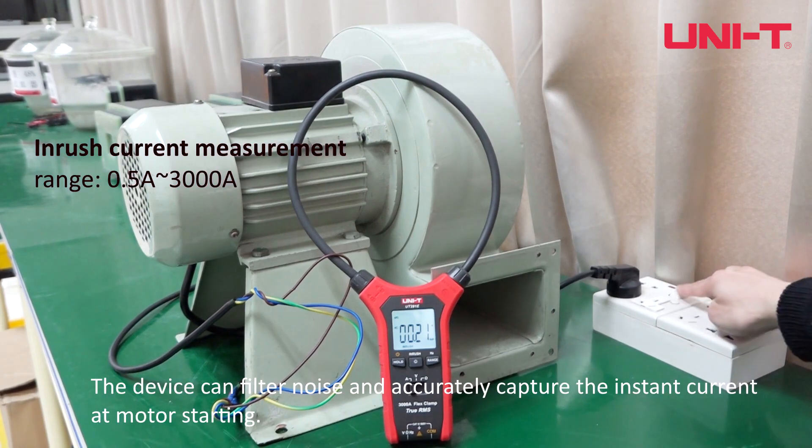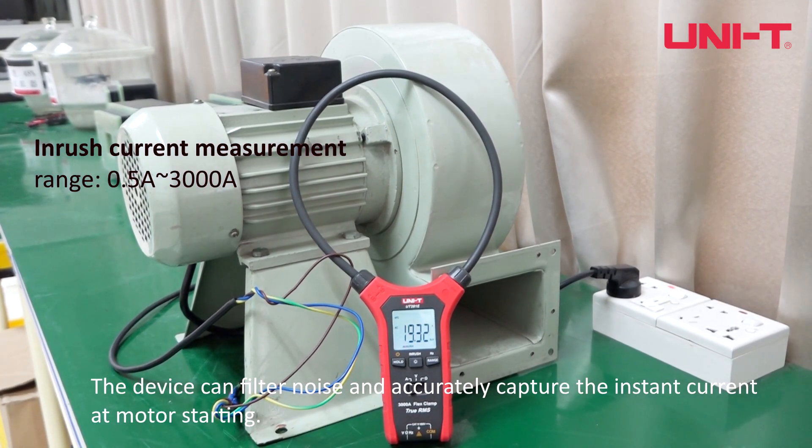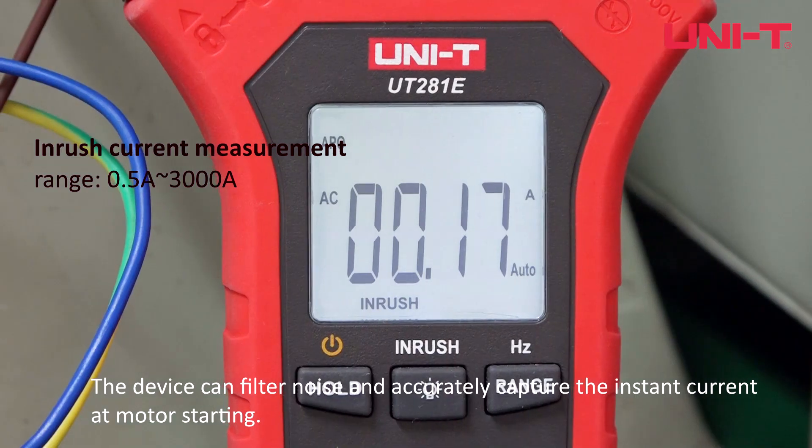The device can filter noise and accurately capture the instant current at motor starting.